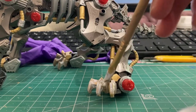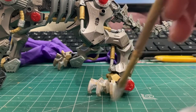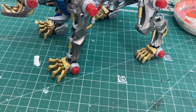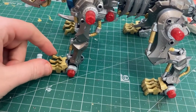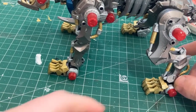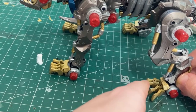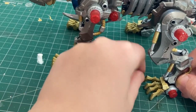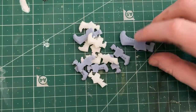Now I'm varnishing the claws - you might think it's ruined, but it's going to dry completely clear. I recommend varnishing any 3D print. And there we go - nice and clear. I varnished them a second time as well just to try and protect them a bit more.